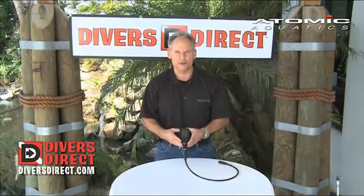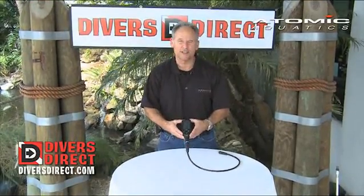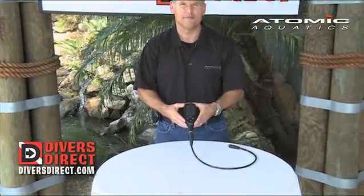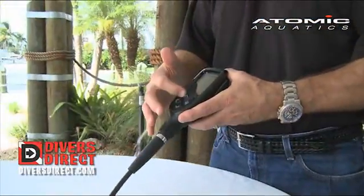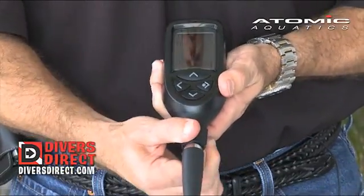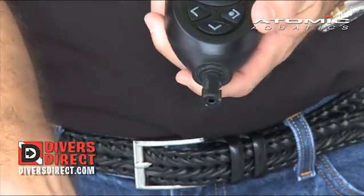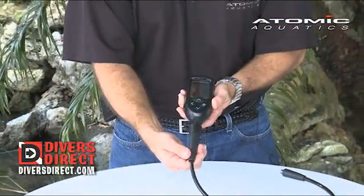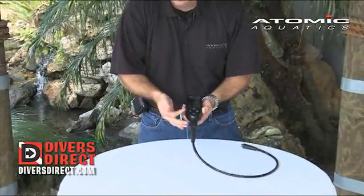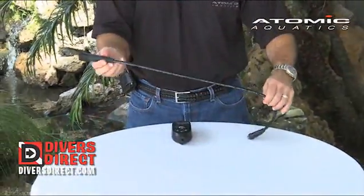Before we get into the inside of the computer, let's talk about some of the outside features. Size-wise, it is about the size of an iPhone or a Blackberry phone. You have four separate buttons that actually drive the functionality of the computer, and then you also have a quick disconnect. You simply unscrew the lock nut, and a simple up and turn will release it. To put it back on, we simply push back up, turn, pull down, and tighten up the lock nut. We have the Cobalt on a high-pressure 4500 PSI Kevlar hose.